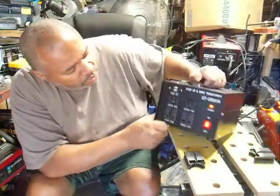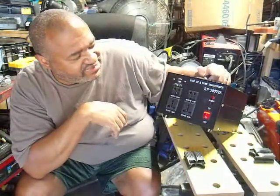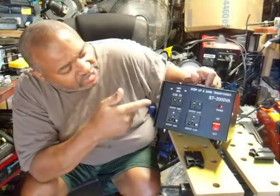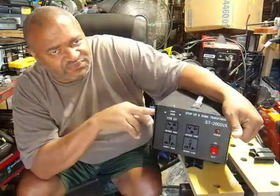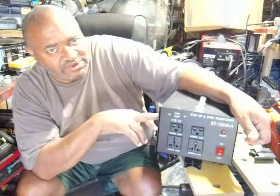So if you're looking for a power supply so you don't have to use your generator when you don't have 220 or 240 in your garage, pick this up. Once again, it's called the step-up step-down transformer, model number ST-2000VA. I got it off eBay — and this is the biggest one they make, the ST-2000VA, and I recommend it.